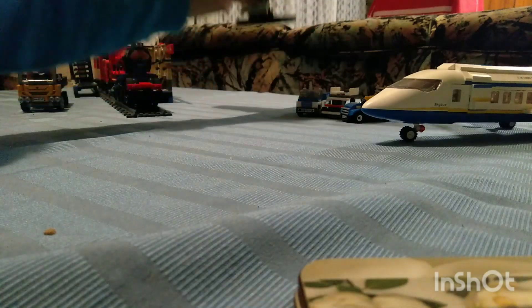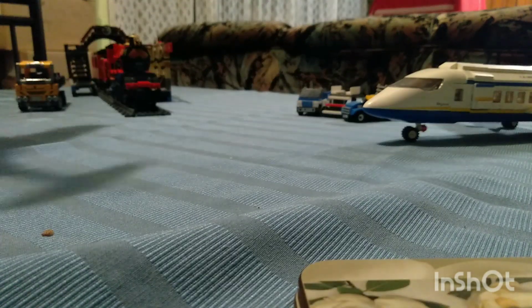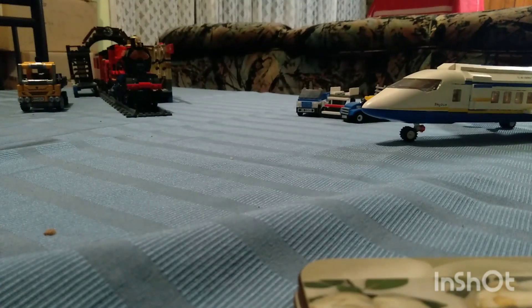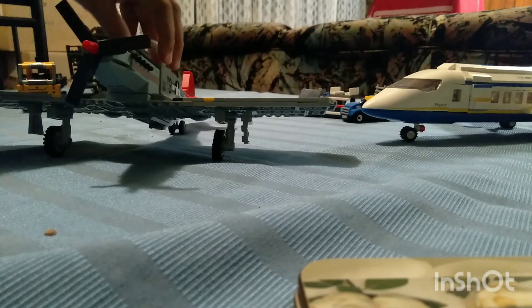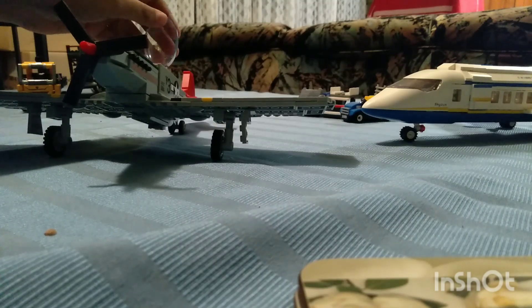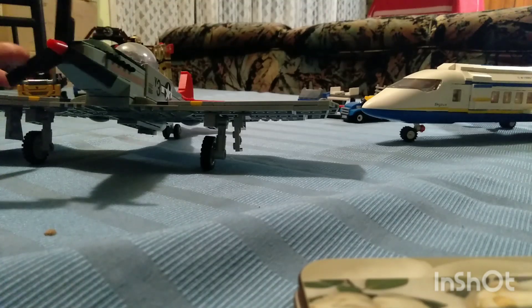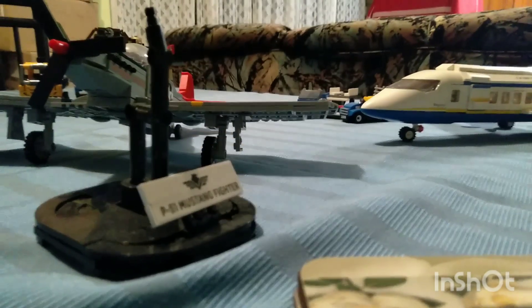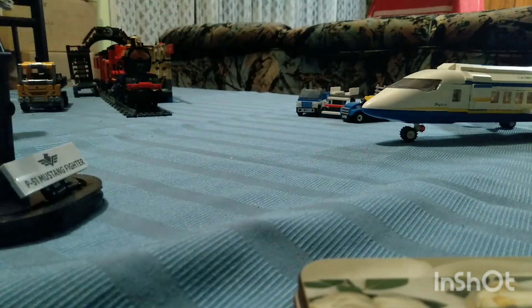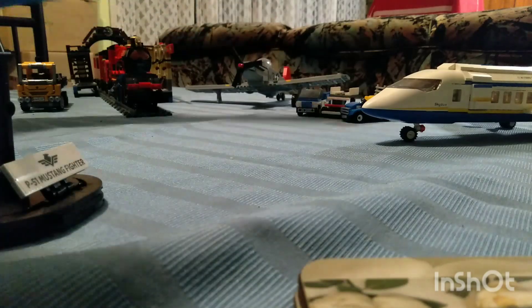Next we've got my P-51 Mustang — it's a plane, not a jet. It's kind of hard to see, let me take it off its stand. So that's the plane — it's got an openable cockpit and propellers, like normal. And then yeah, the stand. That door just came off, let's just pop that over here.